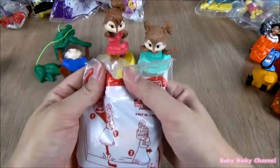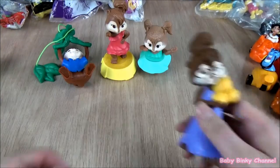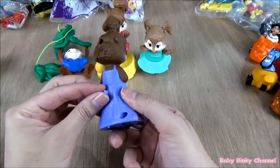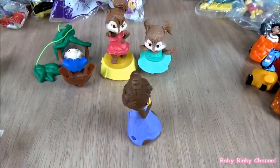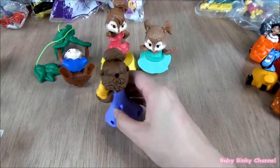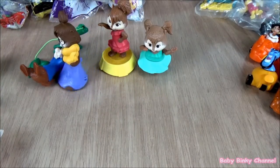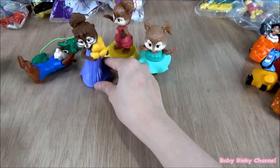Next up we have Jeanette. The idea is you spin this around and she moves. That's pretty cool — she's making her way, finding a spot. That's Jeanette.